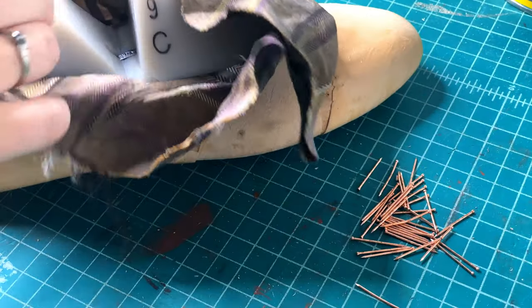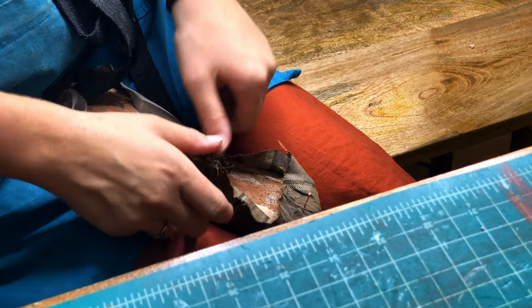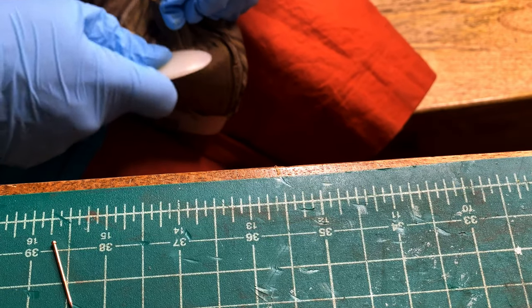Once lasted and glued down, trim the extra leather, then apply starchy glue to the outside of the stiffeners as well. Now it's time to last the silk outer layer — just draw it down over the whole shoe. The starchy glue will actually bond to the silk and make the toe and heel areas nice and stiff. Lasting fabric is a bit different from leather — it doesn't stretch as much, so be more gentle, especially with silk. Just do your best to make sure there aren't any bubbles of fabric up higher in the shoe.